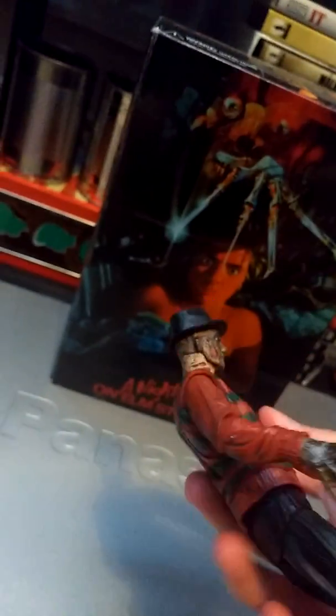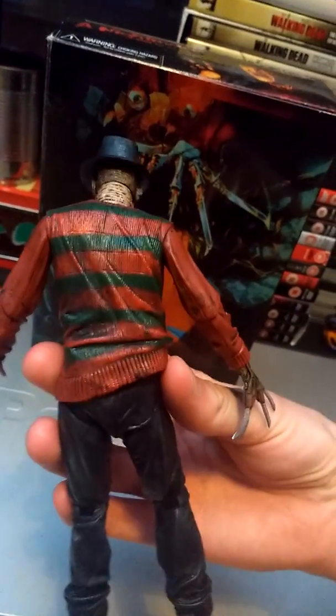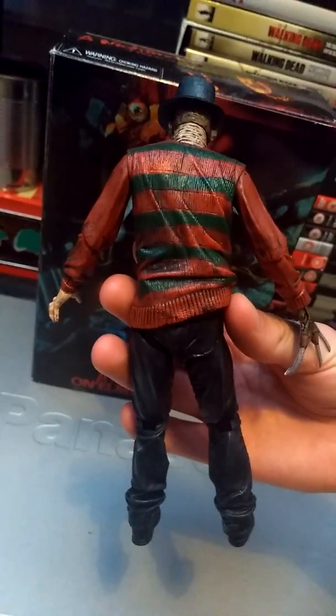This is what the back of the figure looks like. This is the NECA Ultimate Freddy.